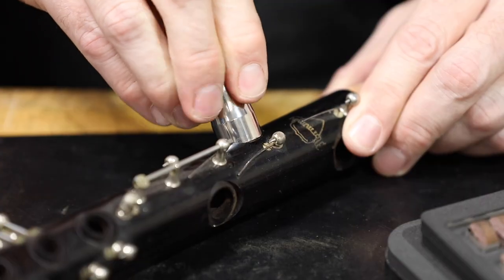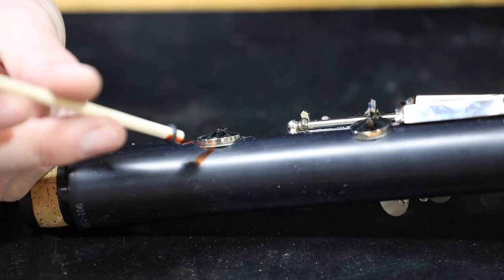You'll learn about clarinet tone hole replacement, tenon repair, crack pinning, padding, and setup.